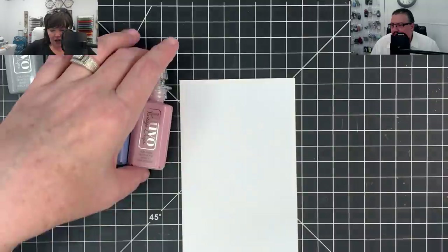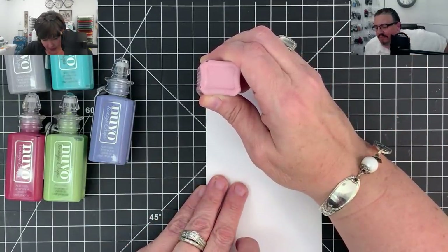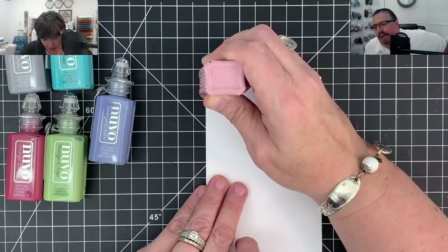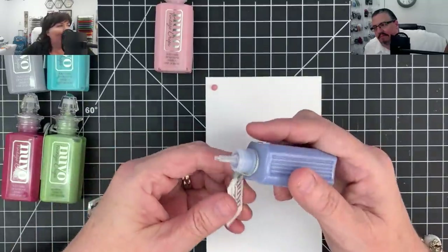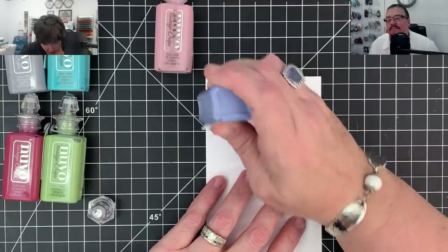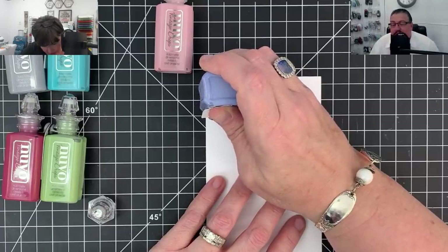So this one is called Dusty Rose - I'm gonna squirt this one out. These are called the Nouveau Vintage Drops - they come in a two-color pack. They're really sweet. I'm trying to make a pretty good dollop. What makes them vintage is they have almost that milky matte but still shiny quality. I'm doing these nice on here so we can use it as a sample up front when you guys come in - you always want to see these squirted out.